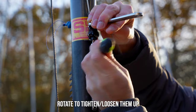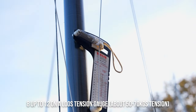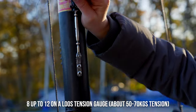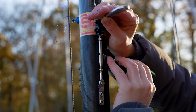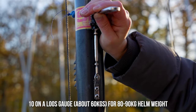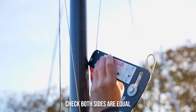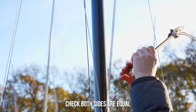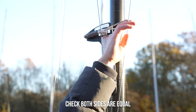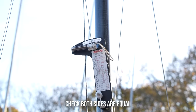We want them starting from around 8 upwards to 10 or 12. My usual setting is 10, and we're measuring these without any shroud tension on. Checking that the other side is equal — we've got 11 on one and just over 11 on the other.